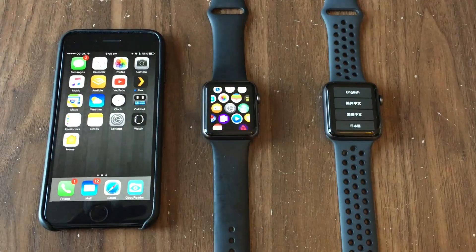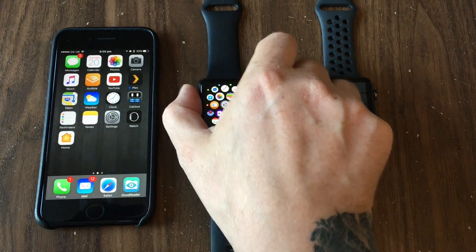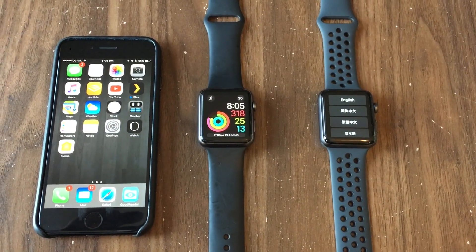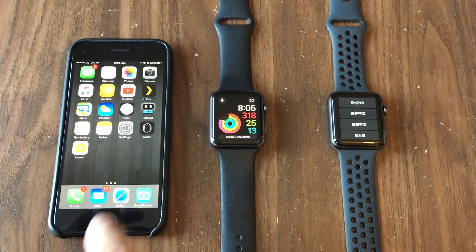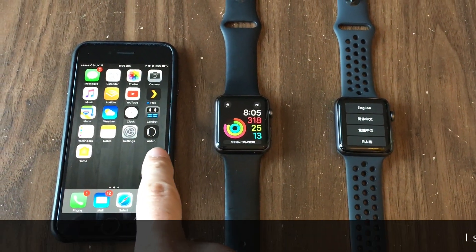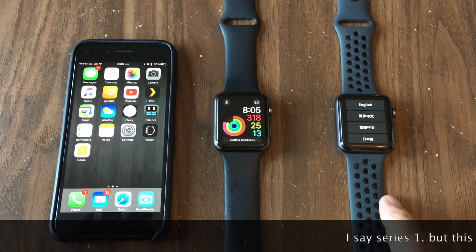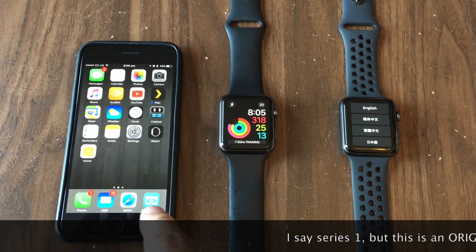We're not going to do that process, because what we want to do is make a backup of the watch before we erase all of our settings. We have the phone, which is currently paired with this Series 1 Apple Watch. The Series 2 is just virgin out of the box, not paired with anything.